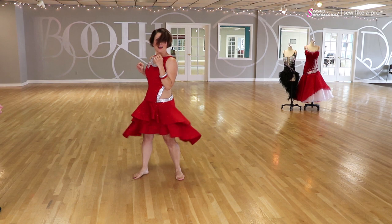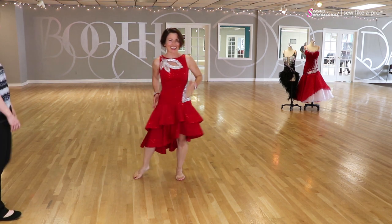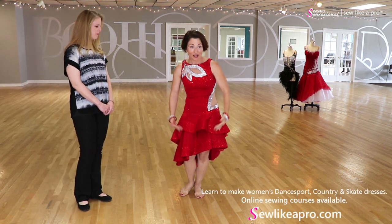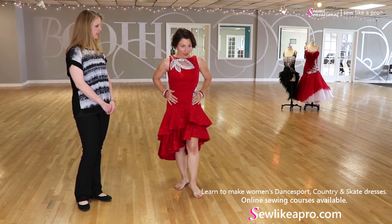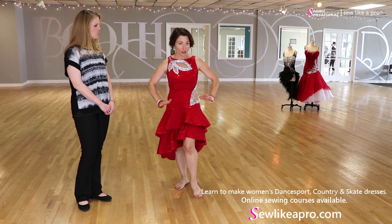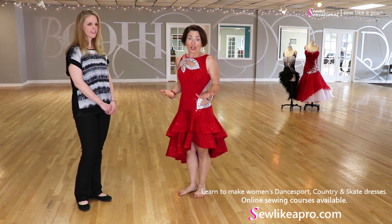It's super fun and it's been a really long time since I've been in a Latin dress. I think this would also make a really great ice dance dress — you would have to have a shorter skirt — but overall the top is beautiful. You could put a smooth skirt or a standard skirt on it. It's a really classic type of interesting bodice.